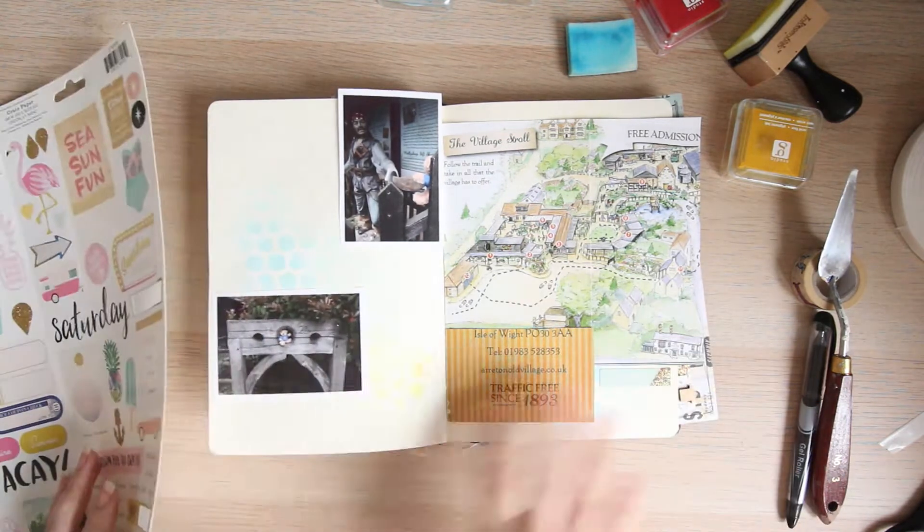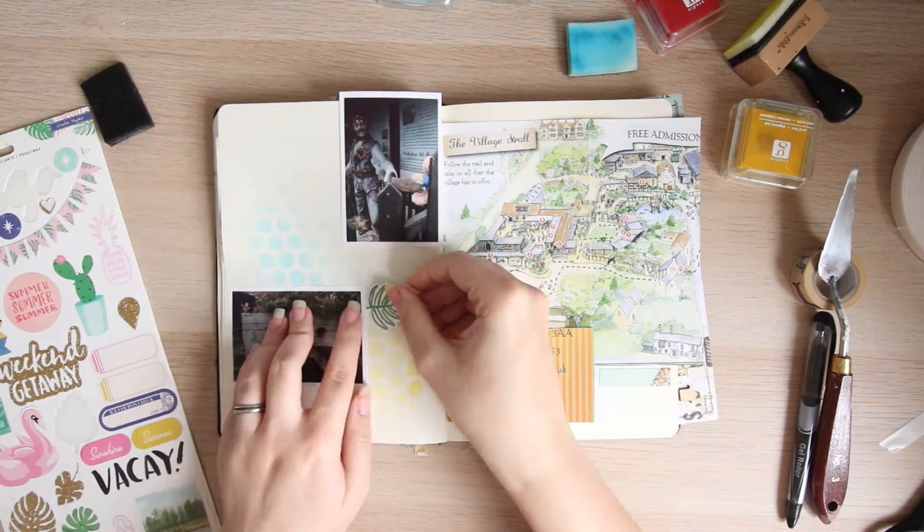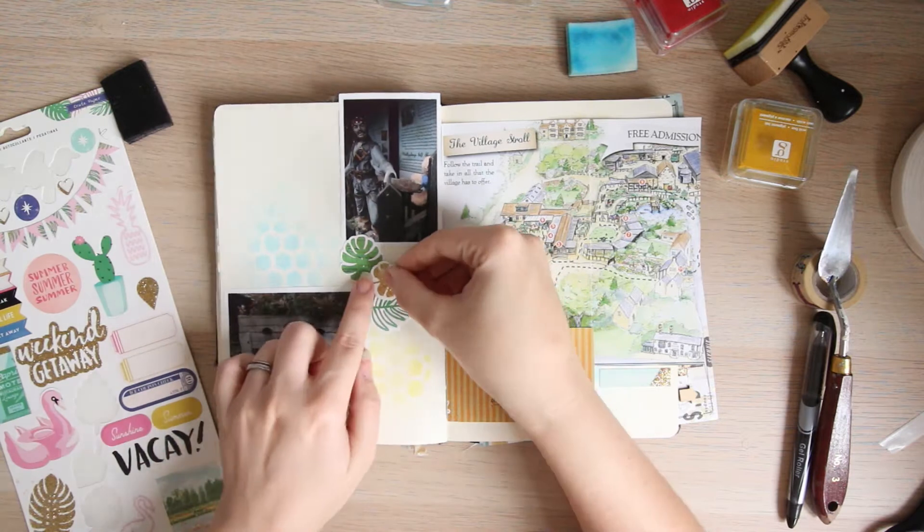So the first thing I like to do is go through and add all my pictures first. I don't necessarily think too hard about where they're going to go — I just try to stick and plonk them down.